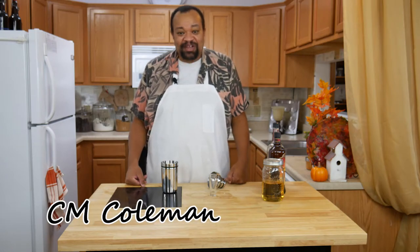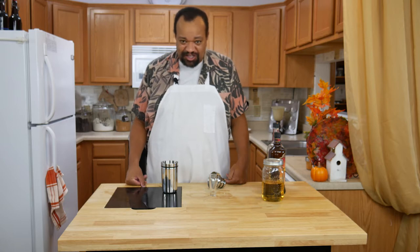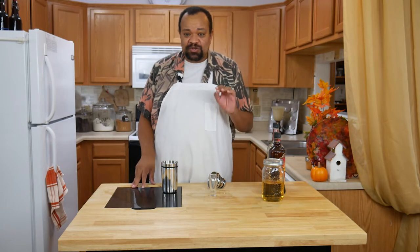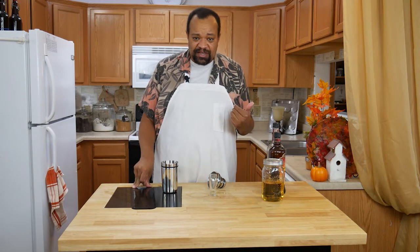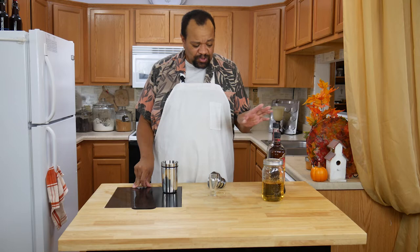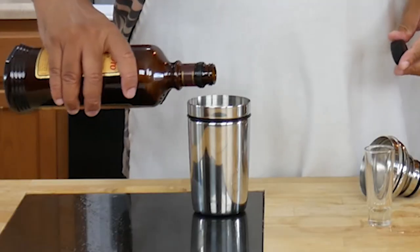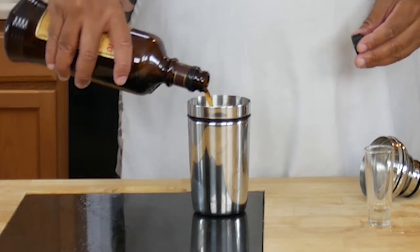I am CM Coleman, welcome to my home. Today we are making a really cool coffee caramel chocolate shot. I was asked to use ingredients that people can purchase rather than ingredients they would have to make. This is a really easy one. The first thing I'm using is a coffee liqueur — I'm going to put in about half a shot of coffee liqueur.